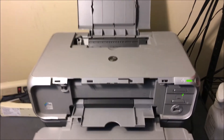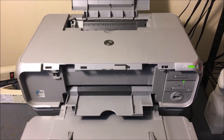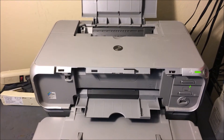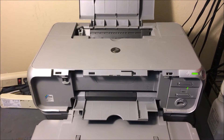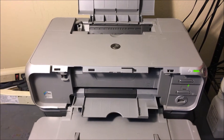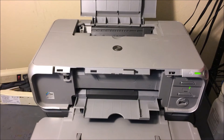Hey YouTube, what is going on? Brandon here with another printer video. Today we've got the Canon Pixma IP3000. Basically, if you're having any print quality issues — a certain color just isn't printing or an overall print quality issue — I'm going to show you a method that is going to be able to solve that problem.